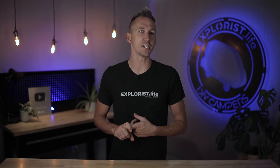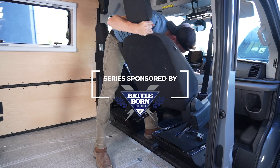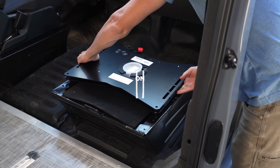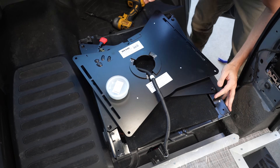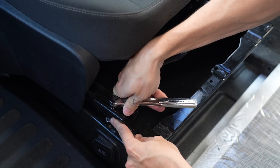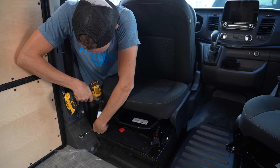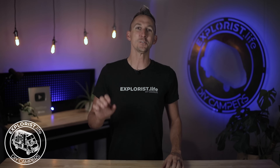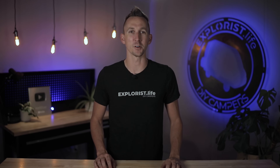Installing swivel seats into a camper van conversion is potentially the easiest DIY project that you can do that also has the biggest effect of turning a cargo van into a camper. This project should only take you about an hour and a half and requires only the most basic of hand tools. Welcome to Explorers.life. My name is Nate and I teach people how to build DIY campers. Let's get started.